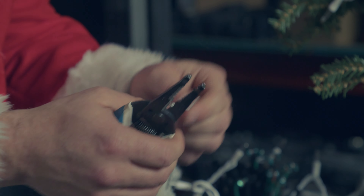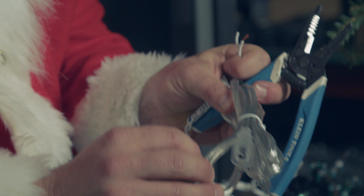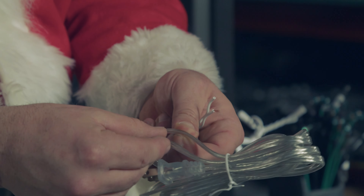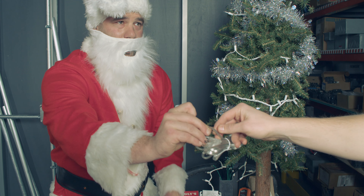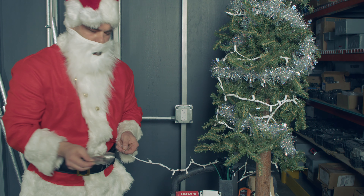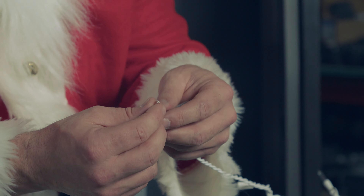Now, if this is a lamp cord like this right here, on one side there's a ridge — you can feel it. There's a ridge and there's a smooth side. Touch that ridge, Aaron — do you feel the groove? On this cord it doesn't really matter which is the neutral or the hot, but that ridge is how you can identify the wires.